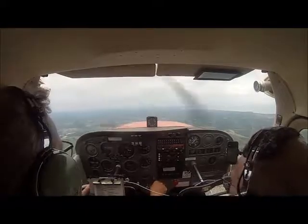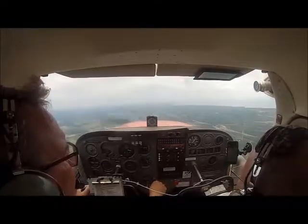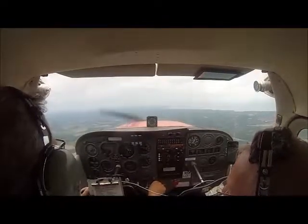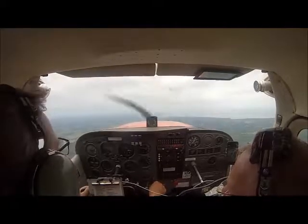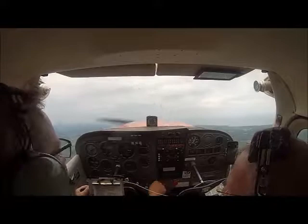Let's try to fly level here around 2,000. Should be able to fly level at 2,000 at 45 miles an hour. Hold your nose up, get it to 45. I don't like to do anything too suddenly.